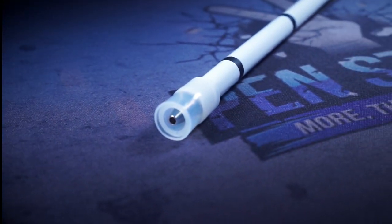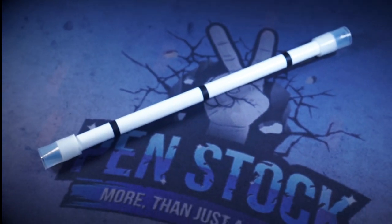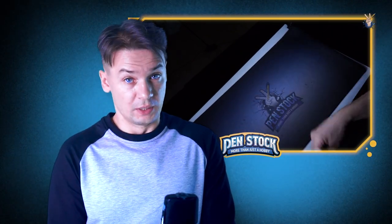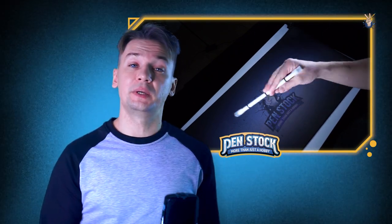Nevertheless, I think that Baron DC is one of those pen mods which every pen spinner with self-dignity should have in his or her collection, because we all need to learn something new from time to time. And I mean it — we all do. I wish you good luck with all that and pen spinning. May this style be with you. Bye.